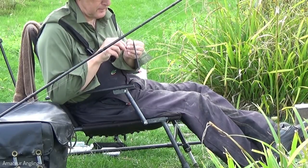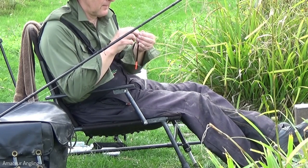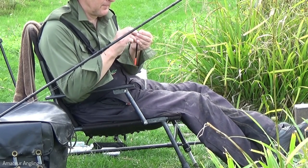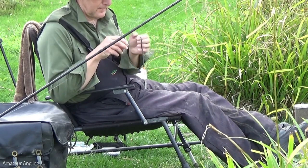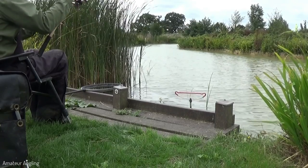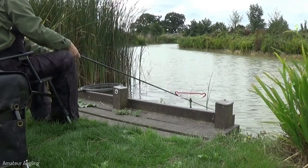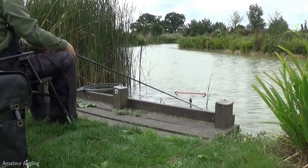To give the fish more confidence I give them a little more room to take the bait. I move the float and all the shot two inches further up the line. This has the effect of laying two more inches of line on the lake bed, giving the fish more time and more room before the float indicates a bite.